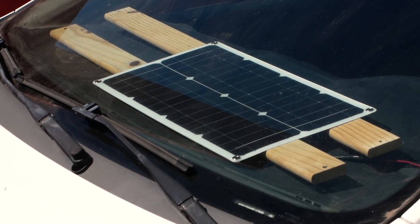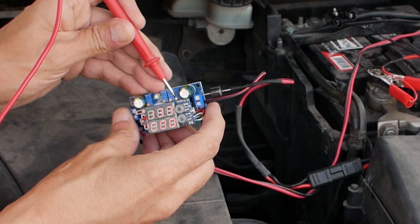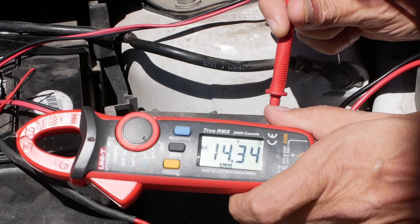The solar panel can produce anything between 5 to 21 volts, but we need to step down this voltage to 13.6 volts to charge the battery at the correct voltage. The sun is shining bright today so I'm adjusting this screw to set the output voltage to 14.34 volts.